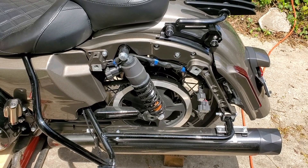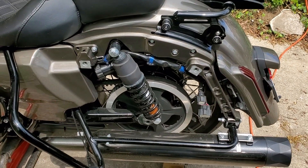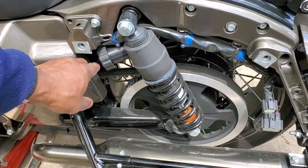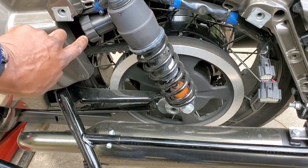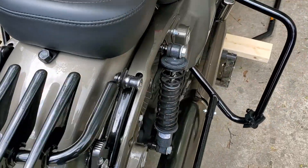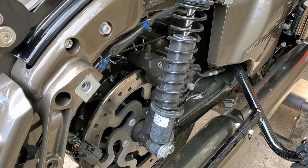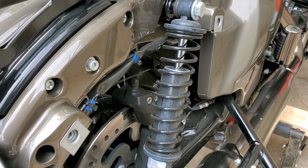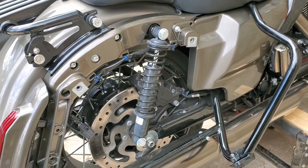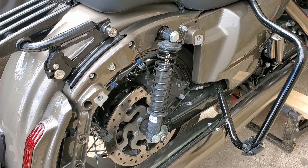I have the side bags taken off and this is the left side of the Harley-Davidson Road Glide CVO. This is the rear shock, and you can see this is the only shock that has any type of adjustment. Moving to the right side — no adjustment. These are the stock shocks that come on the 2021 Road Glide CVO. I'm about to put on some Legends, just want to do a quick video showing what the originals look like.